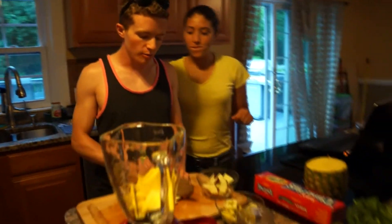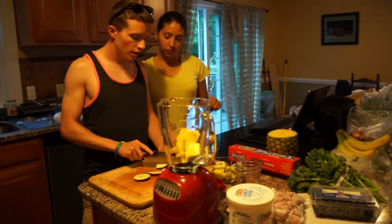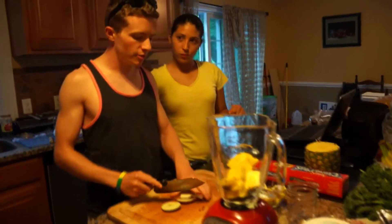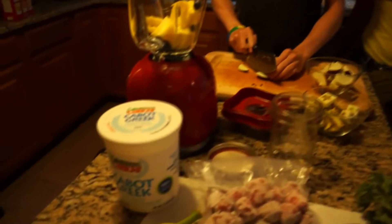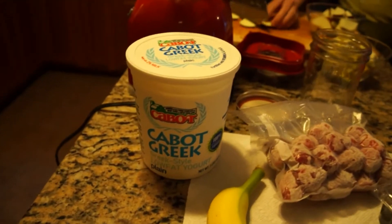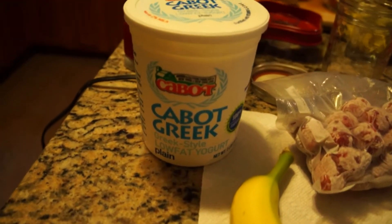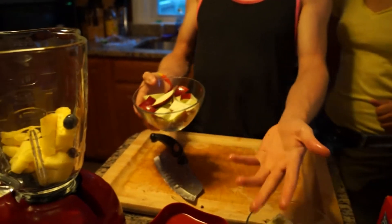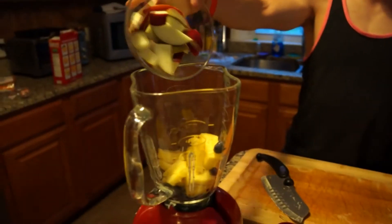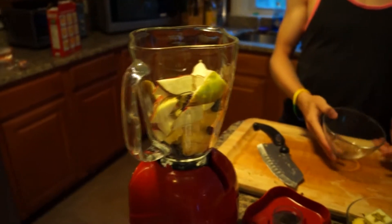This one is more of like an energy morning fruity kind of thing - you want something packed with flavor. The reason why I added Greek yogurt to this recipe is because Greek yogurt - this is a low-fat Greek yogurt - it's high in protein and it's low in fat. It's a great additive because it's healthy for you. A little more than what we need, but that's okay - this is our first recipe.